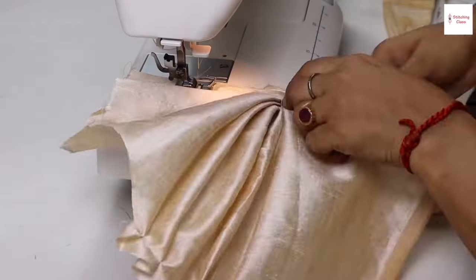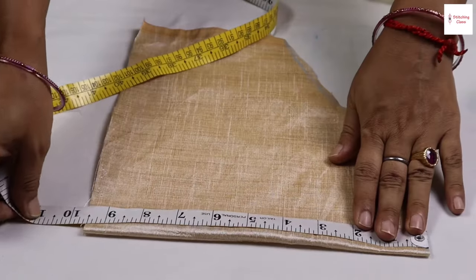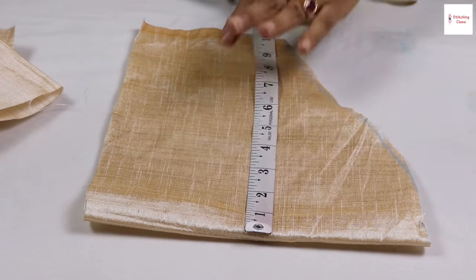I am cutting a slip in this video. The size of this slip: I have cut it at 8.5 inches at the bottom and it is 10 inches out of it.